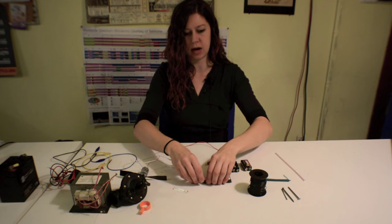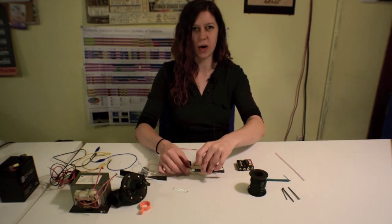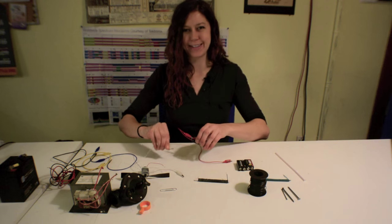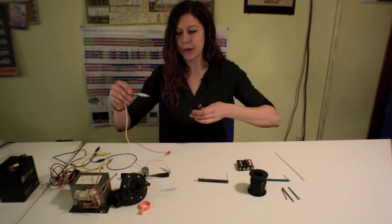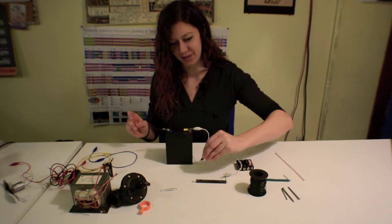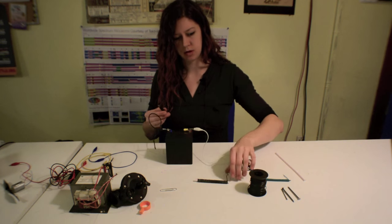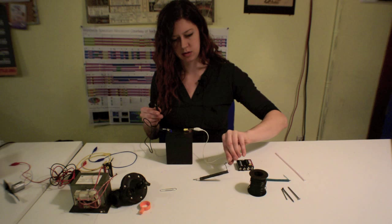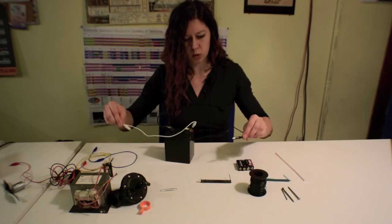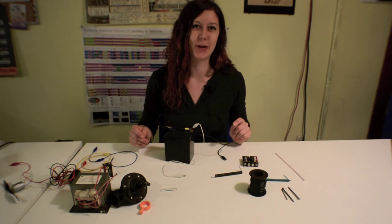Now I will put the nail partially into the straw. Nothing — I think my 9-volt is a little low on juice. So I'm going to demonstrate this solenoid with a bit of a bigger battery. Here we go. Let's switch the leads. Woo! All right, that works a little too well, I think — too big of a battery.